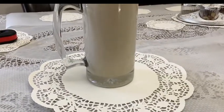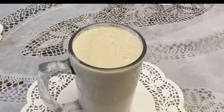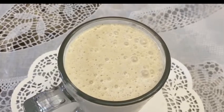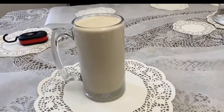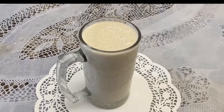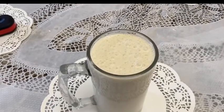Alright guys, the peanut butter banana milkshake is ready! It was so easy to make. Thank you for watching this video — please like and subscribe to our channel for more future videos. Thank you very much!